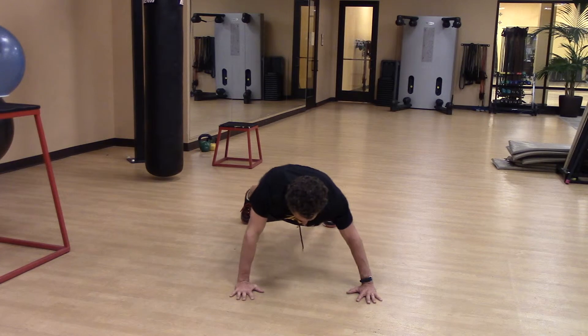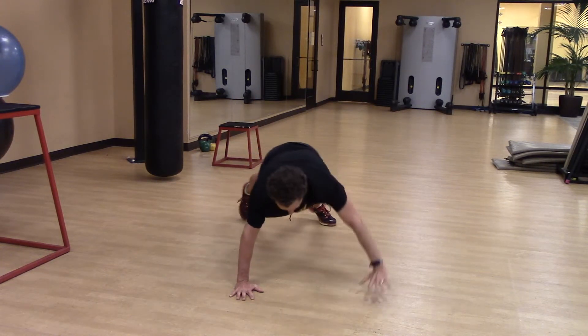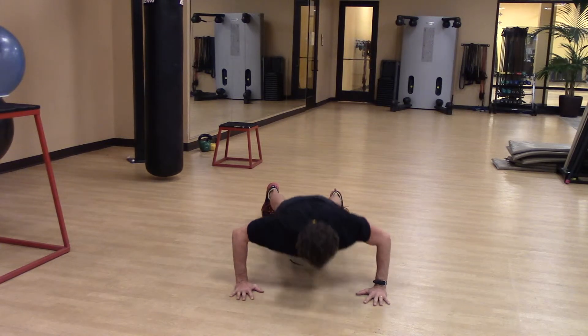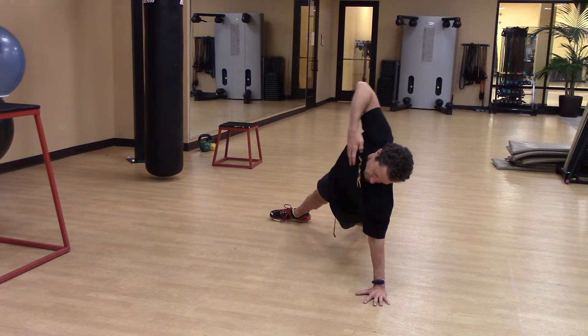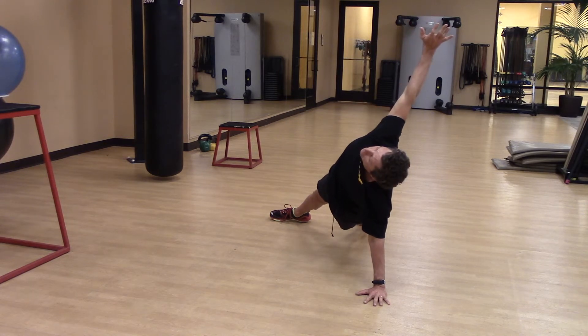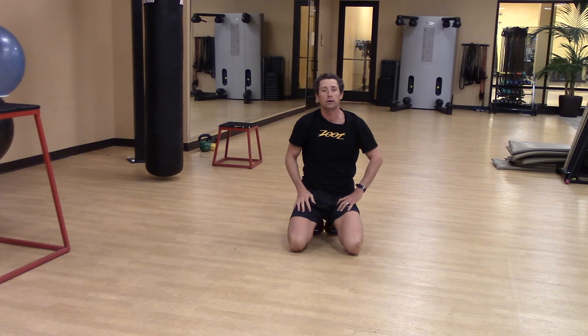Down, push up, open up, replace the hand, push up and then open everything, stabilizing on one hand. That's a T pushup — it's one of my favorite bodyweight intrinsic load patterns.